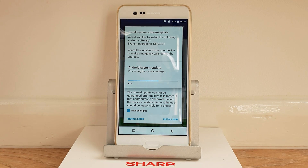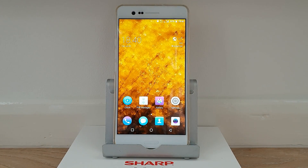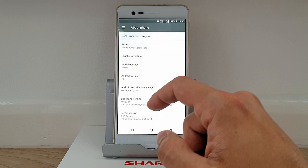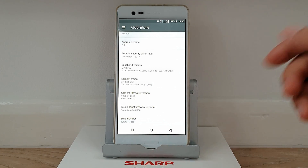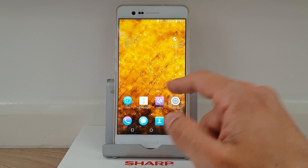Now all you gotta do is wait for the update to install. Once done, go to Settings > About Phone — you'll see Android 7, security patch from 1st December 2017, which is the latest firmware. The build number confirms the worldwide firmware has been installed. You might encounter a bug where you can't see any of your applications — only Gallery and Settings.